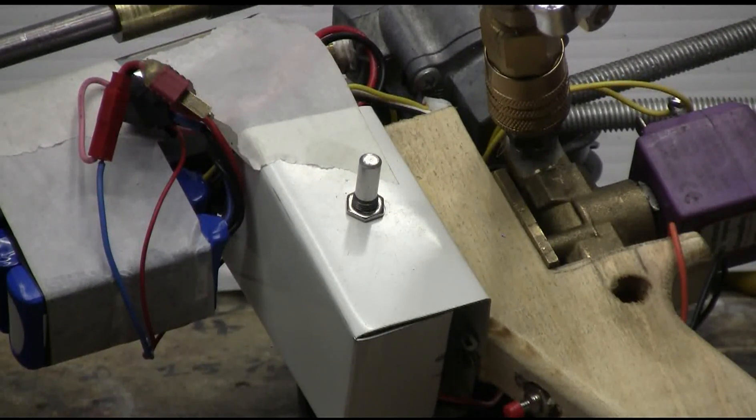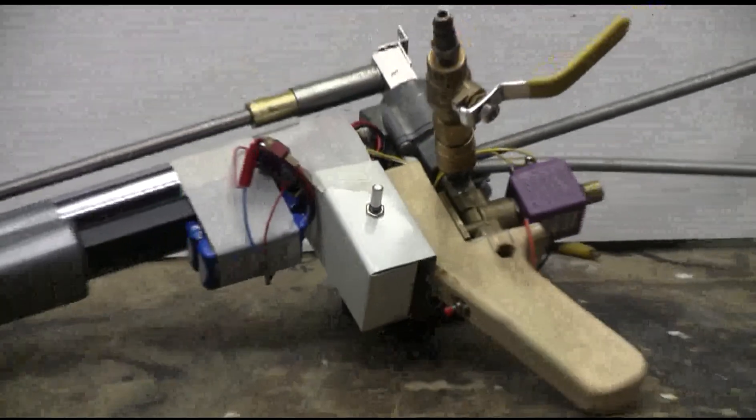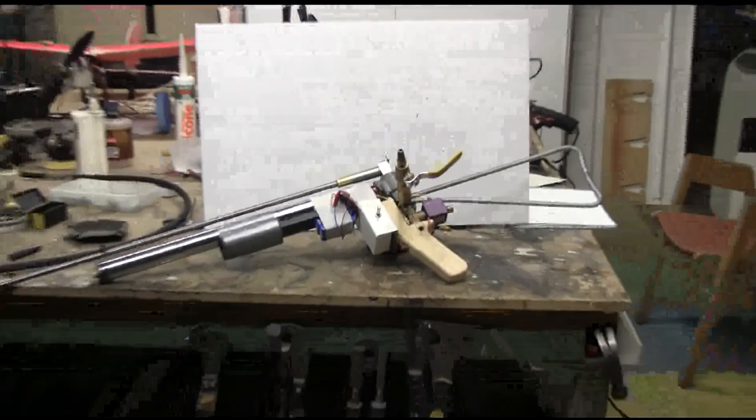This potentiometer — which I've just panned over to; it's now off-screen with no knob, just the shaft — sets the pulse width from too short to operate the valve, to so long that the entire air tank is dumped by the QEV in one shot.